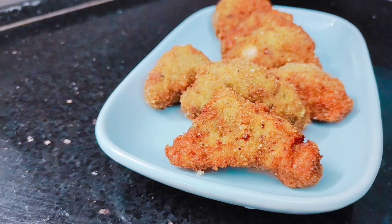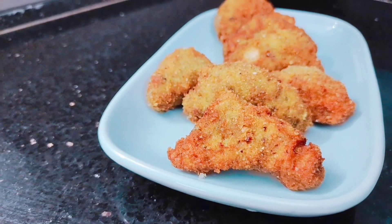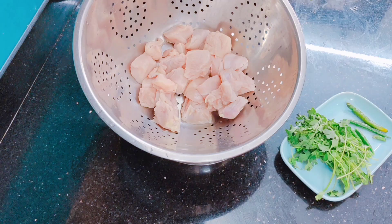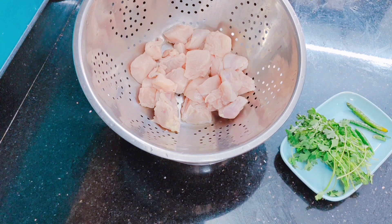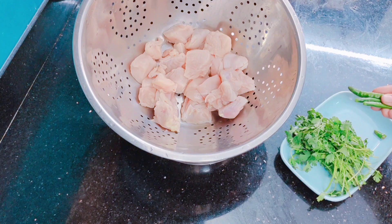This is an air fryer friendly recipe and I will tell you what temperature to use. We will make these triangles with half a kg of boneless chicken, a handful of hara dhaniya and green chillies to taste. We are making green triangles.